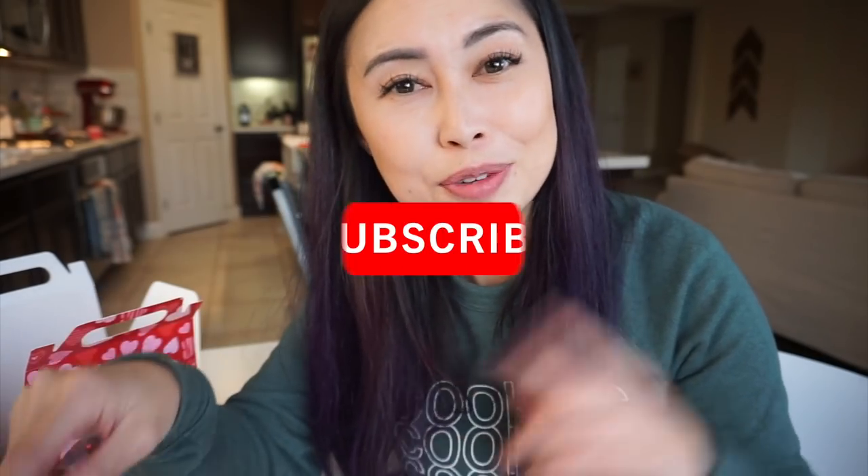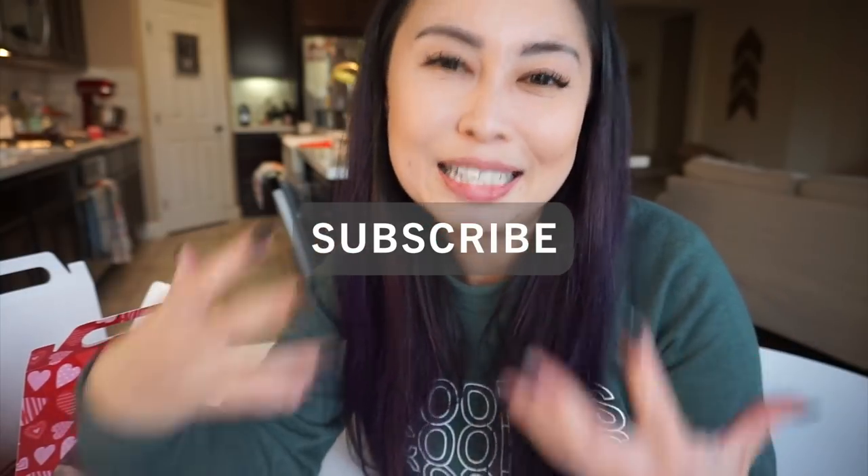So let's jump right into it, and if you love our content definitely smash that like button and don't forget to subscribe so that you can keep supporting us and we can keep creating content like this for everybody.